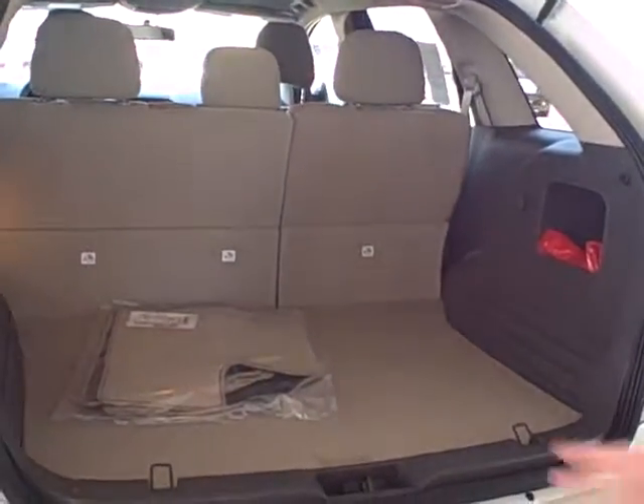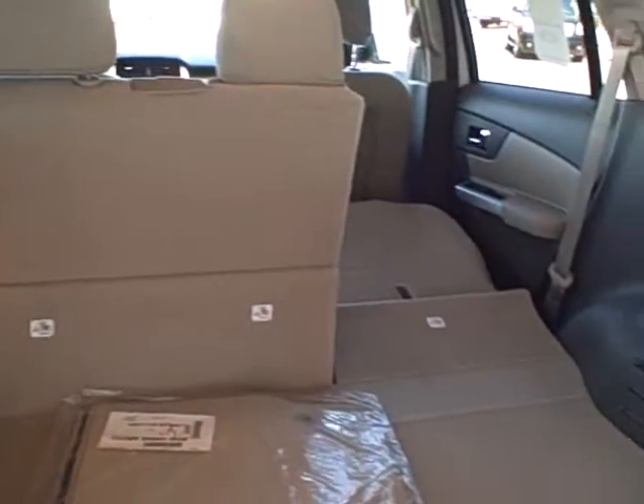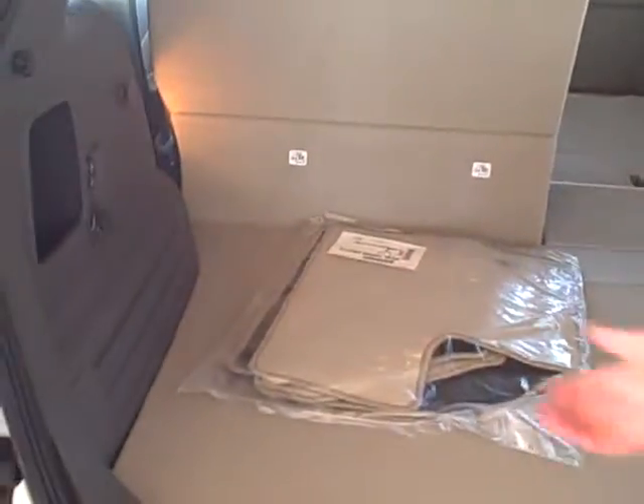In the second row, you've got a lot of storage area for utility. There's a power second-row fold seat, and there is also a 12-volt outlet in there as well.